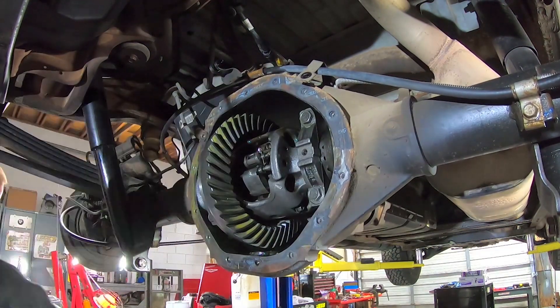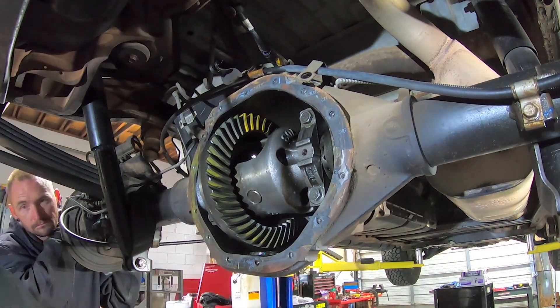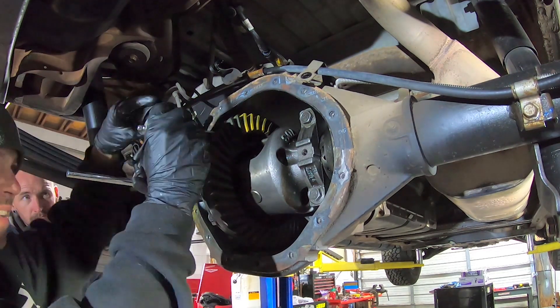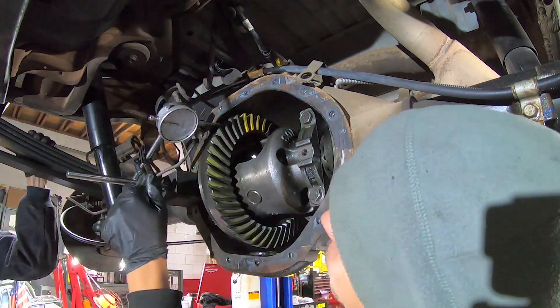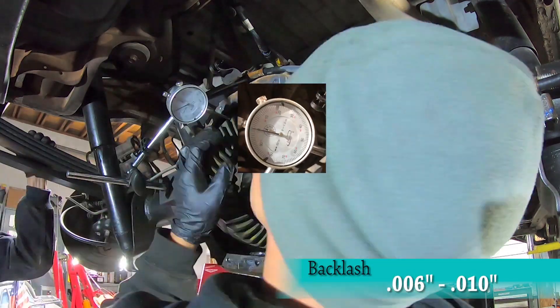Rotate the carrier assembly while applying a bit of drag. You can slide the axles in place and have a friend hold one side while rotating the pinion. Make any adjustments at the carrier by using shims on the left side and the adjuster on the right side. Adjustments to the pinion depth are done by adding or removing shims between the pinion gear and the inner bearing. Once you have a happy pattern, check your backlash. You are looking for 6 to 10 thousandths.